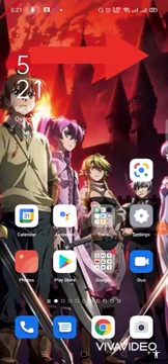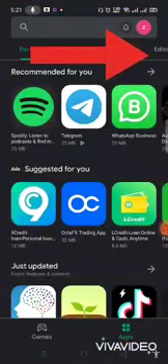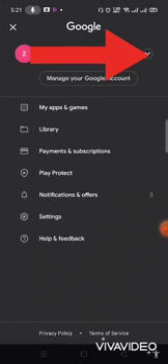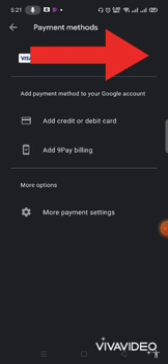Hello everyone. To use Google Wallet, it's easy. The first thing you do is go to your Play Store. Go to the top right where you have your profile. Then go to Payment and Subscription, then go to Payment Method. Under Payment Method you will see two options.